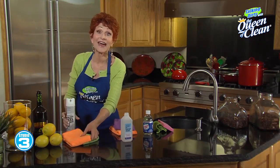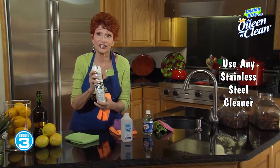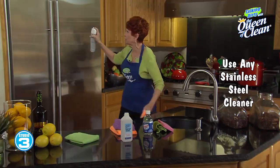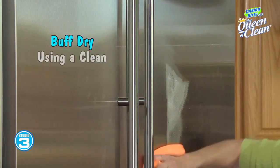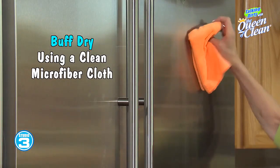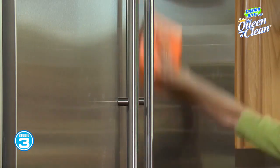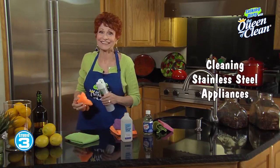One other thing I love for stainless steel — because we all know what a pain it is to clean — is CLR Stainless Steel Cleaner. You can buy it in grocery stores and hardware stores. Simply spray it on, take a microfiber cloth, and buff it off. You can use it on any stainless steel surface. Look at the shine it puts on there.